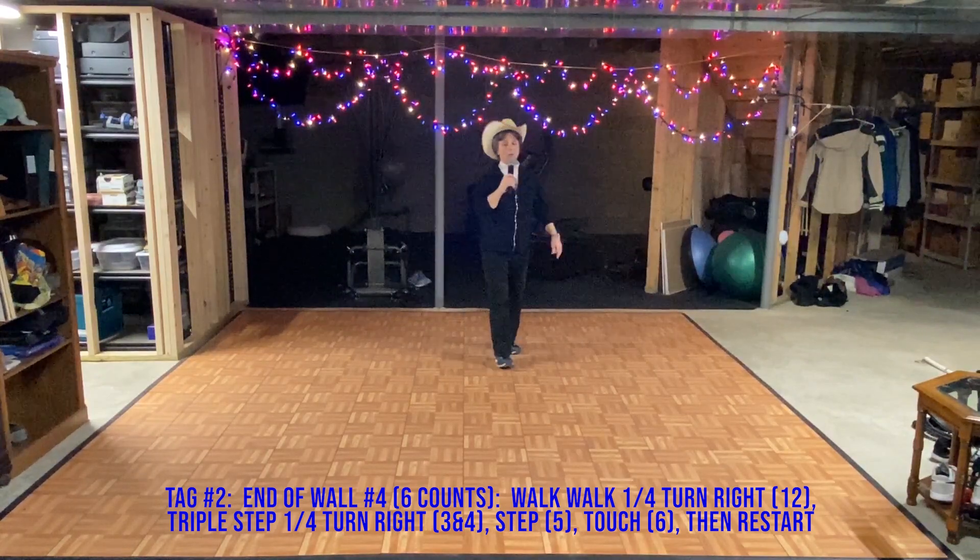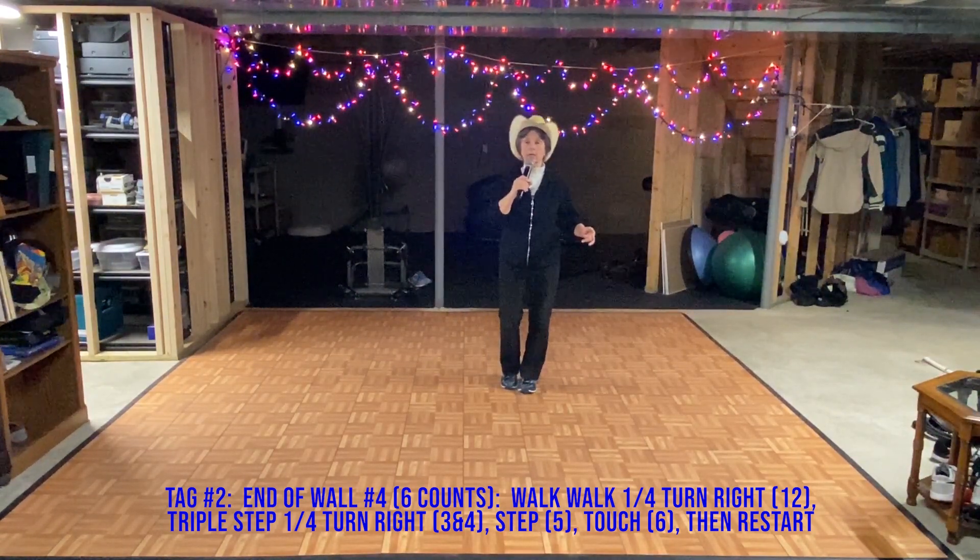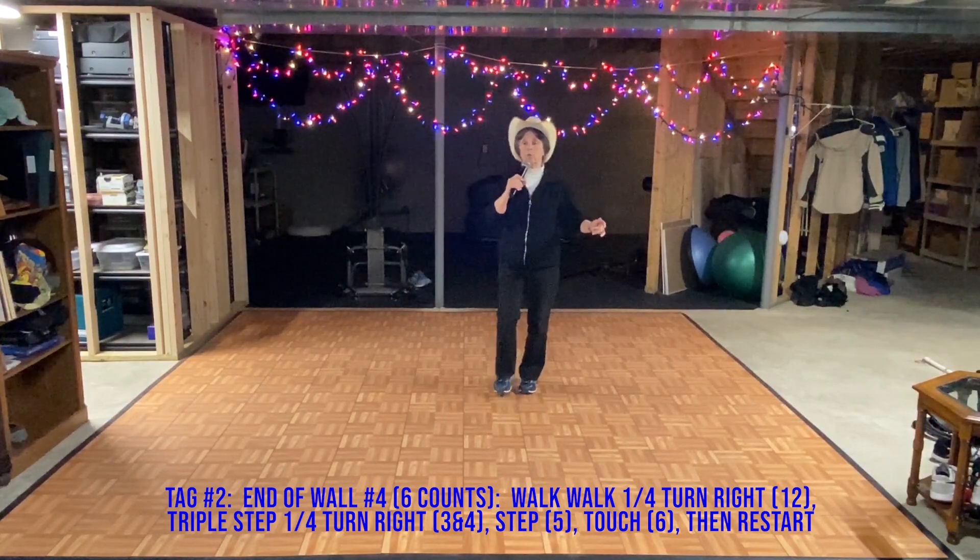Walk, walk, triple step, step forward, and touch. The dance starts again: heel, hook, heel, flick.